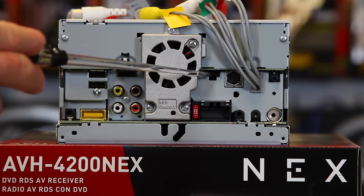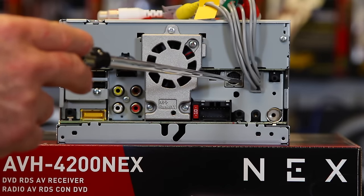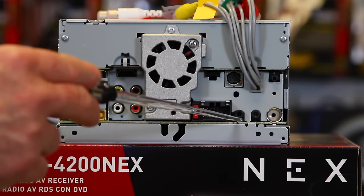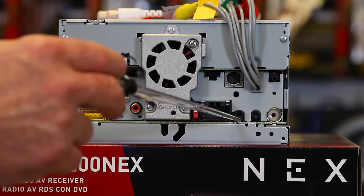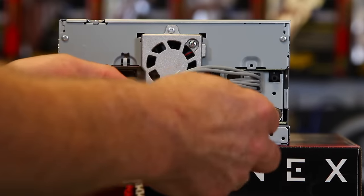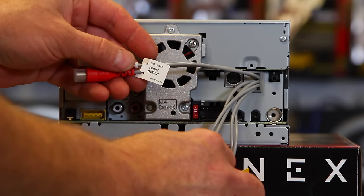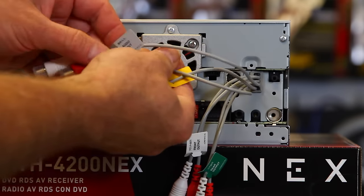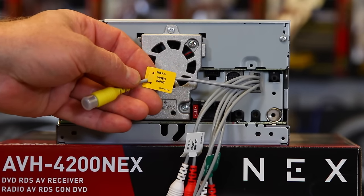You have the white and red for subwoofer output, the Pioneer dedicated plug, your iDatalink Maestro input, your SiriusXM input for the SXV 300 tuner, your power plug input, your external steering wheel control input so you can add your factory steering wheel controls back, and auxiliary input. Notice the auxiliary and steering wheel inputs are the same size, so be careful not to plug the wrong one in. You have your antenna input, your Bluetooth microphone plugs in right here. The white cables are your front audio output, green is rear audio output, gray and yellow are audio inputs — and the yellow audio input can also be used for a front-facing camera.